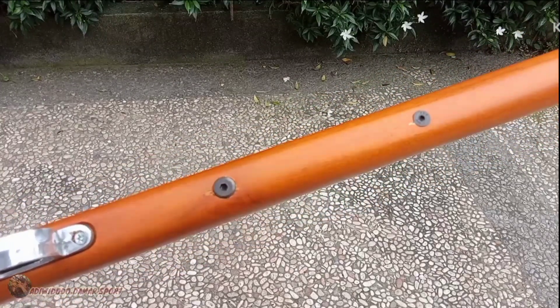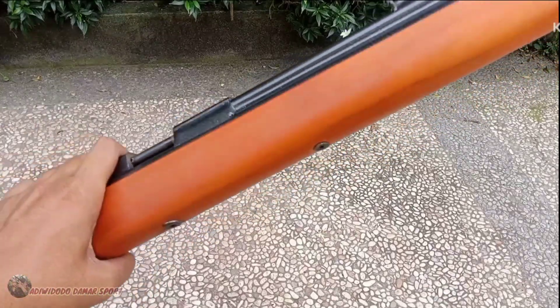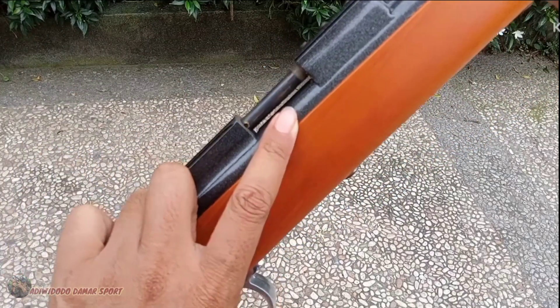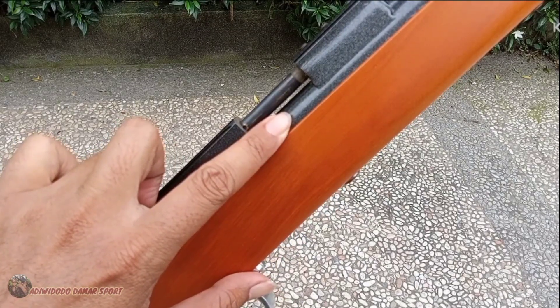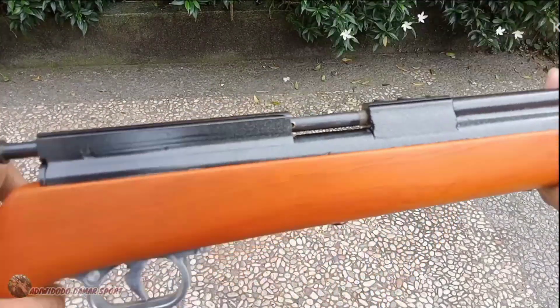Terus bautnya sudah double, lebih kokoh. Ketika kita bawa belusukan, tidak takut kalau bautnya lepas gitu ya. Terus buat yang belakang ini nembus sampai di mesin teman-teman. Ini menahan apa namanya — kerean atau rumah valve.